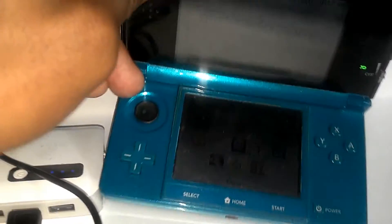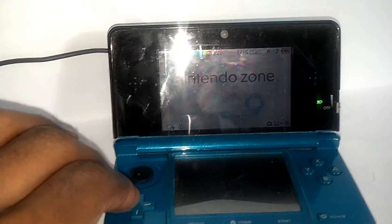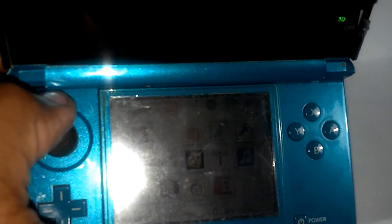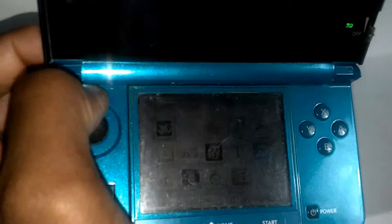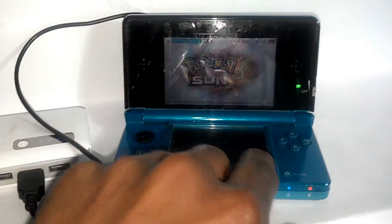And this is actually what my 3DS looks like. So yeah — Zumi Maker, that's Pokémon Sun that I actually got from Larry. So yeah, just a quick video so you guys can see what my Nintendo 3DS looks like.